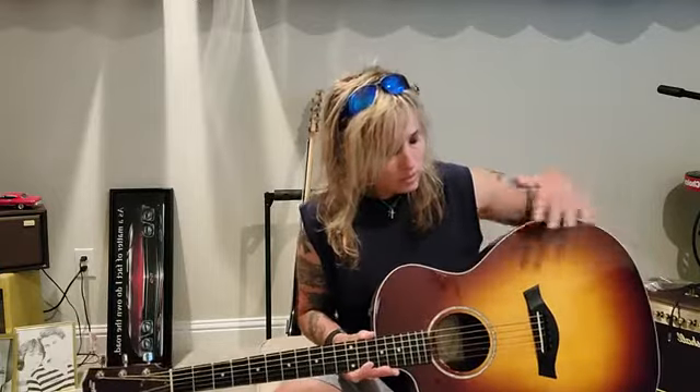I do believe the neck is Pele, gloss top, satin back and sides and neck. It's a great guitar — it feels great, it plays great, it sounds great, it's beautiful as you can see. Let me show it to you.